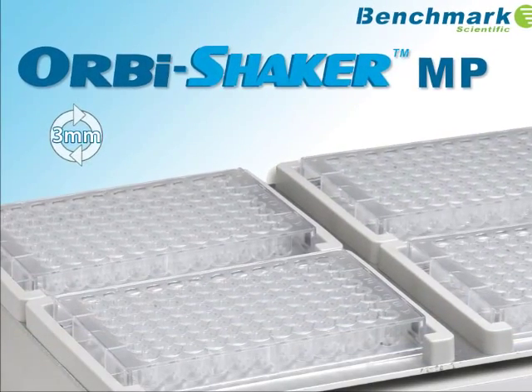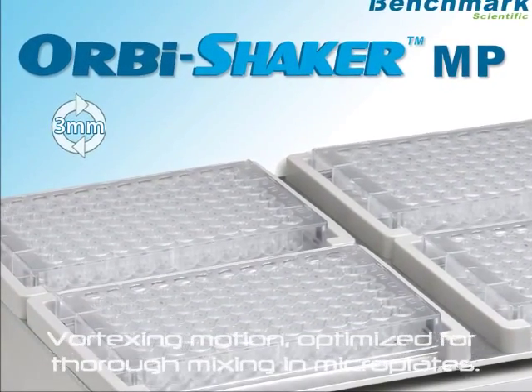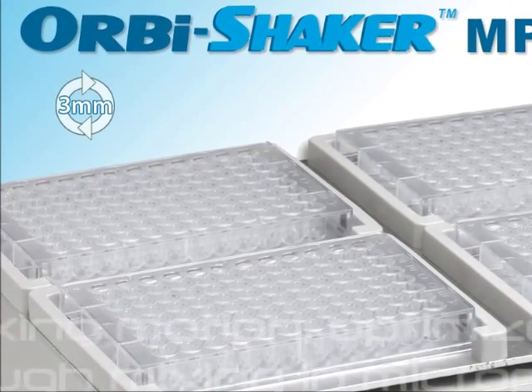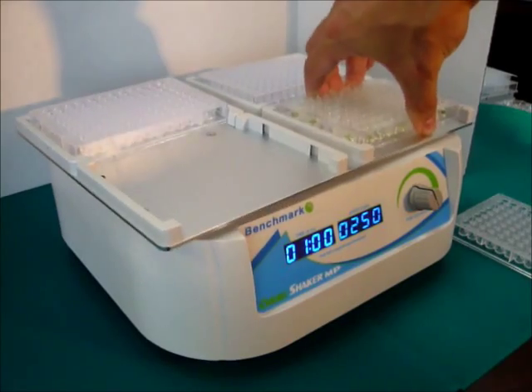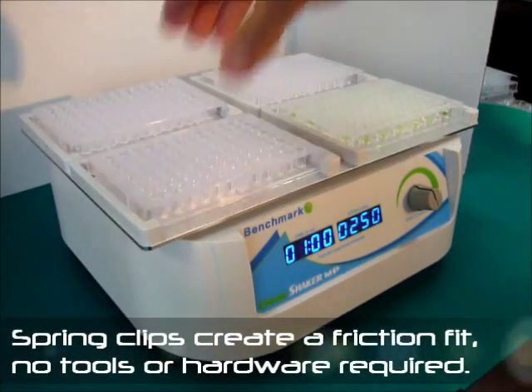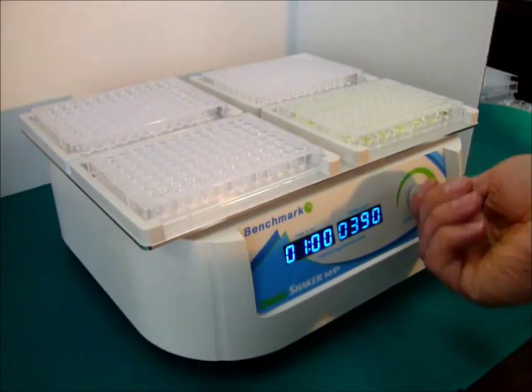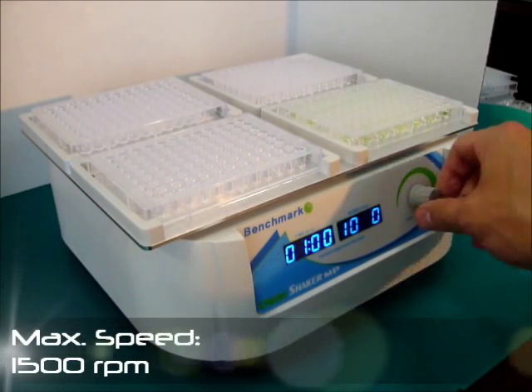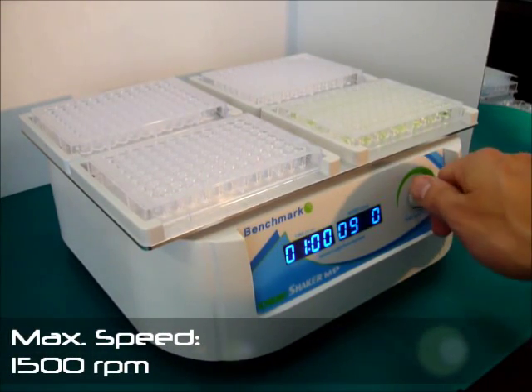Benchmarks Orbi Shaker MP, a vortexing shaker optimized for thorough mixing in microplates. With digital control and a spring clip securing system, the Orbi Shaker MP is quickly set up for use. Simply snap the plates into place and set the desired speed and time using the control knob, then press and hold the control knob to begin mixing.